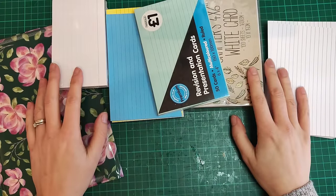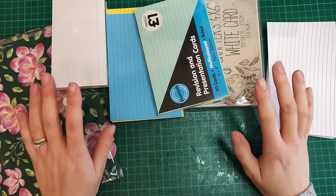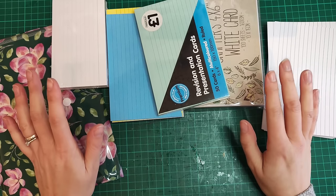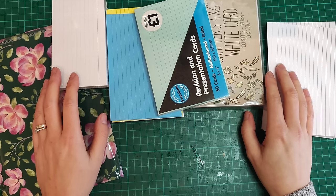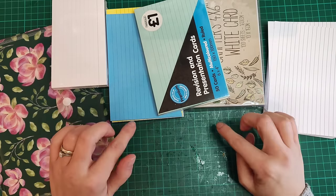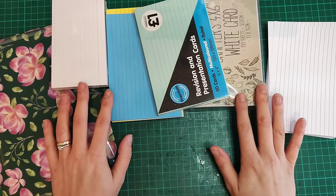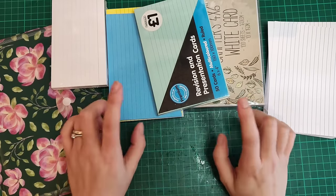Hello everybody and welcome back! I'm excited today to start off the very first Tuesday challenge going on in the Non-Stop Paper Crafts Facebook group — my new Facebook group, which already has over a hundred members. If you're not part of the Facebook group but would like to join, I'll have that link down below. That's where I'm going to be posting the event for this Tuesday challenge. I've set myself the goal that every week on a Tuesday, I will be altering an index card.